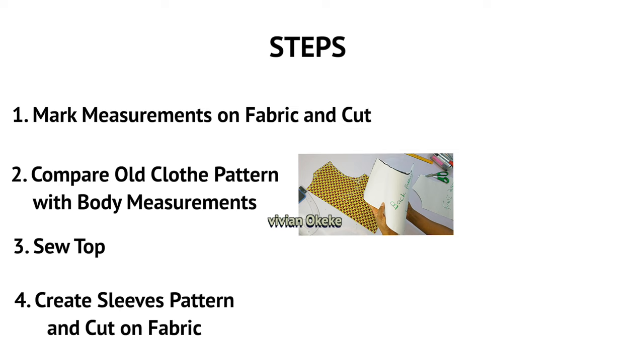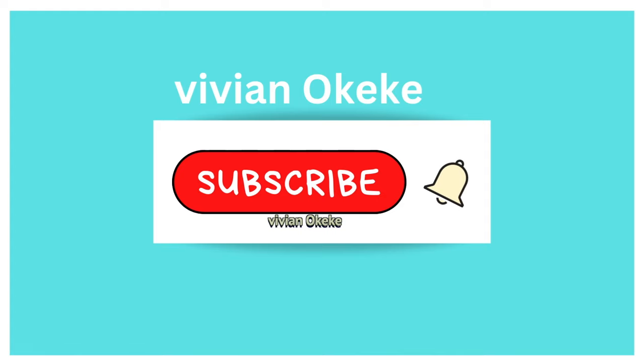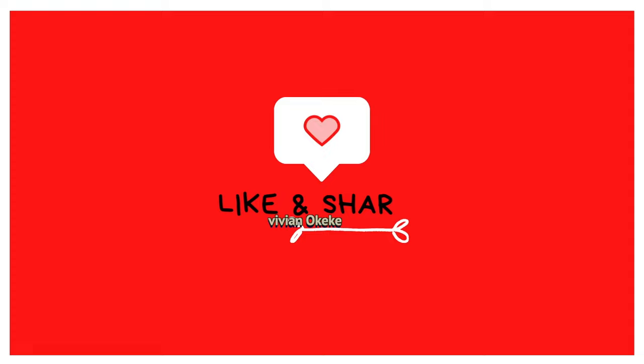We're going to be sewing the top together on this video, creating the sleeve pattern and cutting everything on the fabric. This video is packed with information, and I want you to be happy with what you learn.